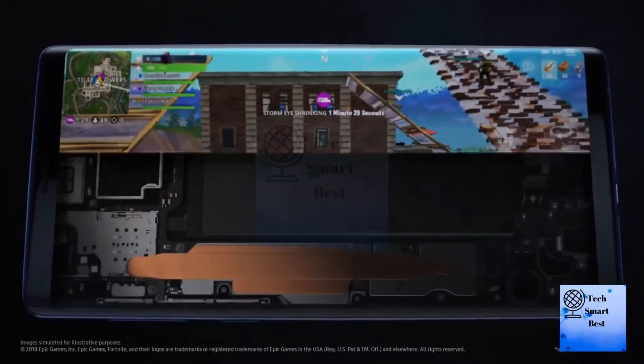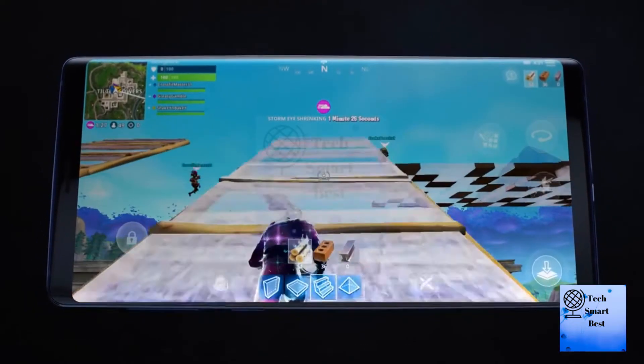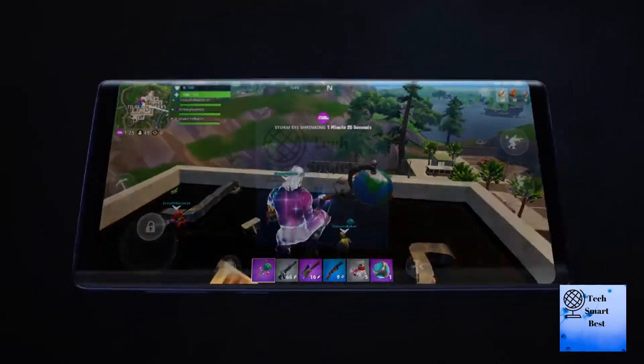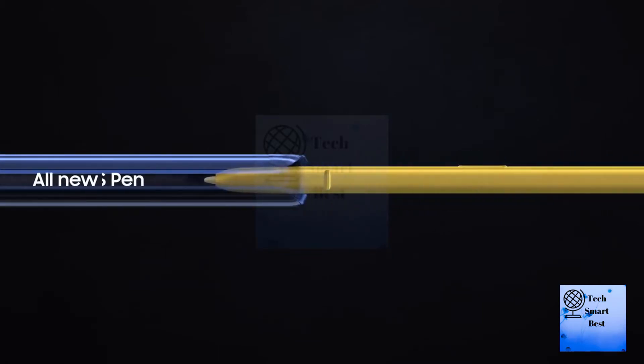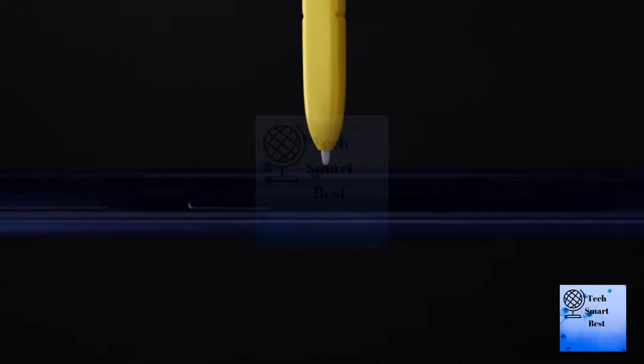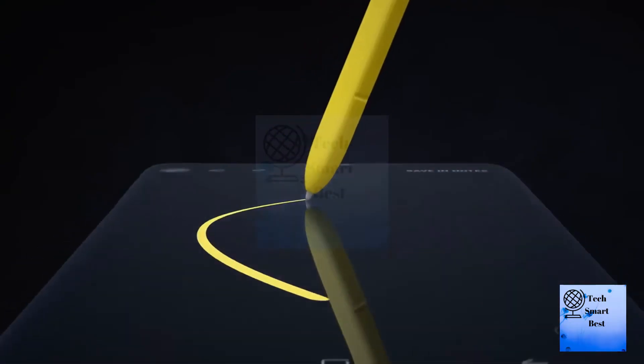With just 40 seconds of charging, the S Pen becomes a mutual extension of you. Bring your ideas to life with the S Pen's expressive and controlled fine 0.7 mm tip and 4,096 levels of pressure sensitivity.